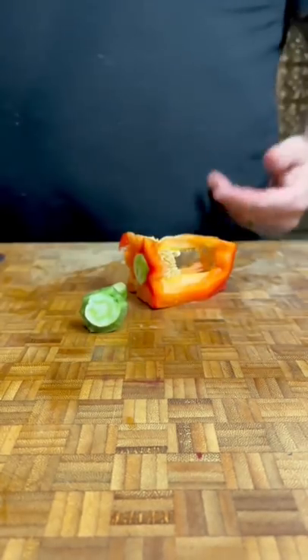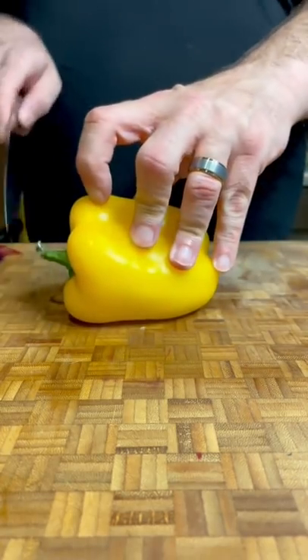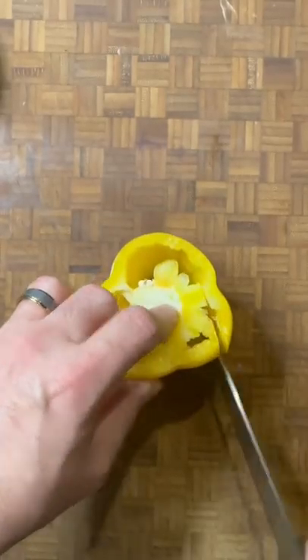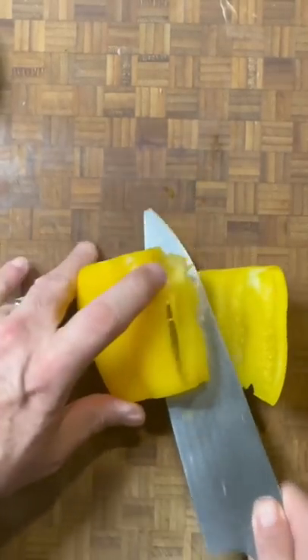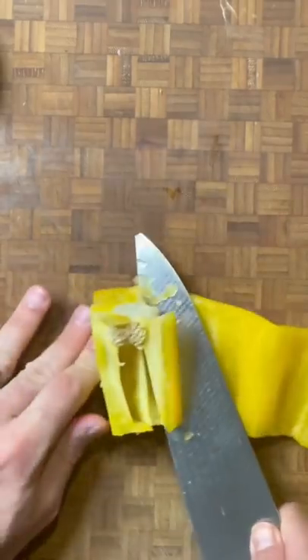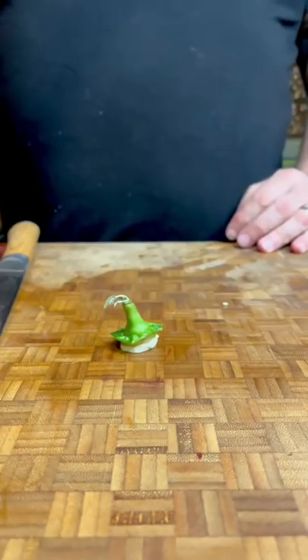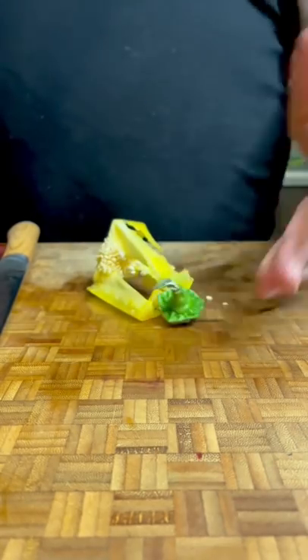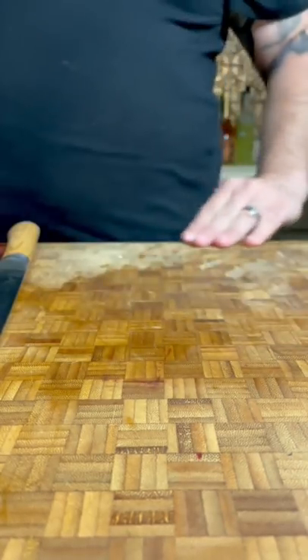In a pro kitchen, this is how we start off peppers. We cut off the top and then we cut off the bottom, leaving yourself a stable base. Then we make a little slit and run the knife all the way through, which takes the core out and leaves you with one piece. It's still extremely little waste, but we can have consistent cuts all the way around.